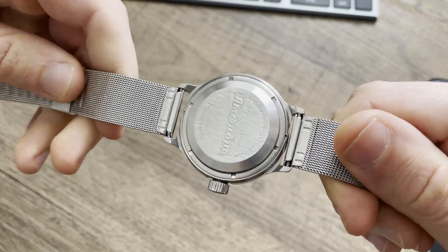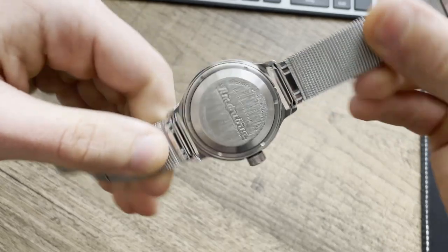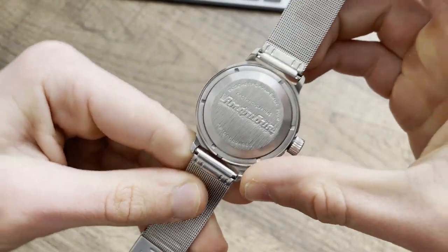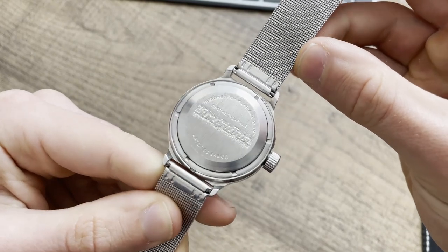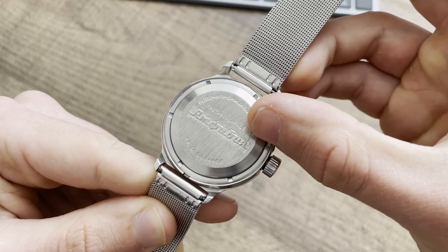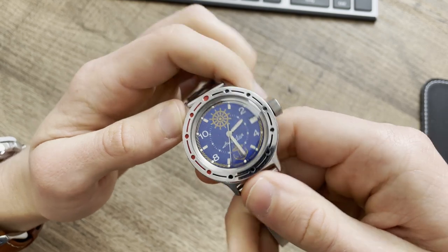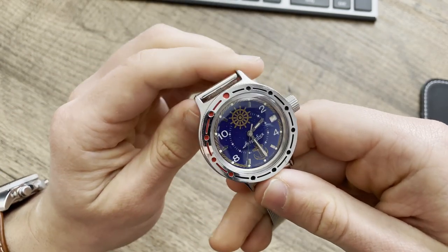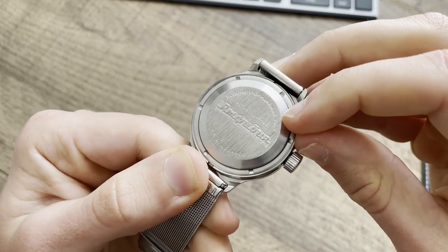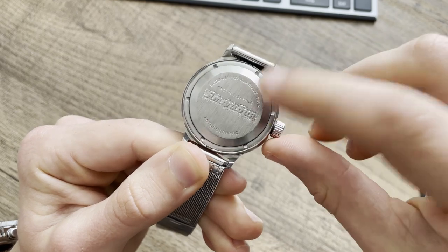The movement is all made in Russia in Chistopol — it's a factory in Russia. It says 'avtomat,' which means it's automatic — it has a winding rotor. 'Amphibia' is the model name. 'Protivodarnia' means shock resistant. 'Vadanie pronitsayema 200 metros' means water resistance 200 meters.